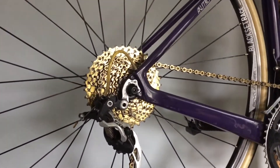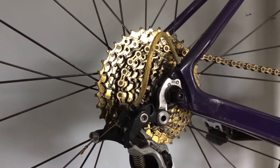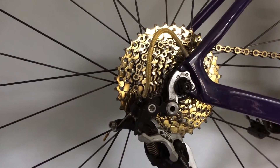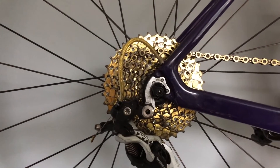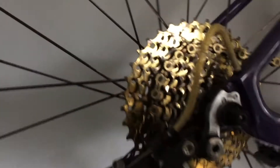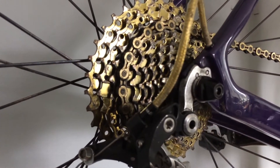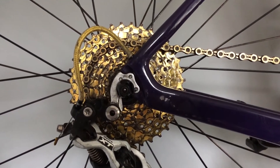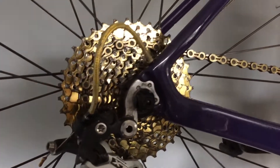Hey, what's up guys. Today I'm gonna do a quick review on these Sunshine 1136 cassettes — the gold ones. I don't think they're titanium coated because they were too cheap for that, but yeah, they're steel and gold. This one has about 2,000 miles on it and it's wearing up pretty well. I don't see any signs of major wear and I think I'm gonna get a lot more life out of it. It came out to about 402 grams on the scale.